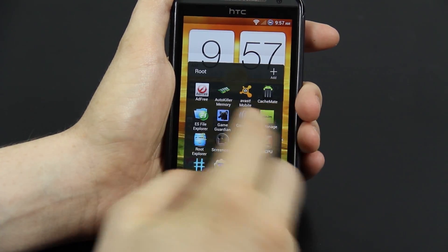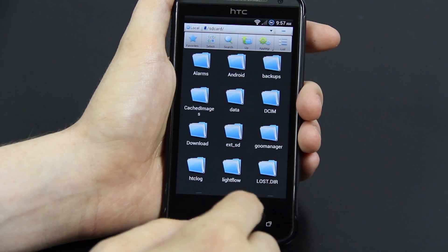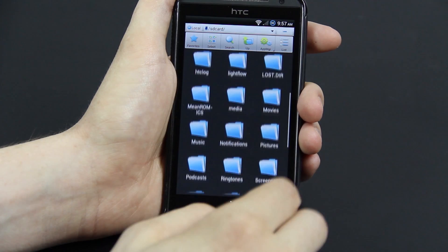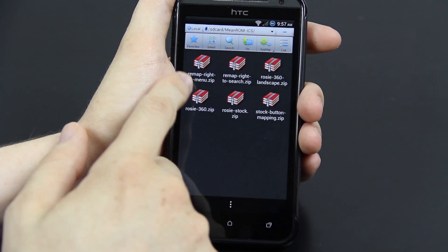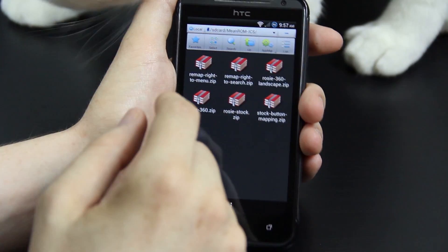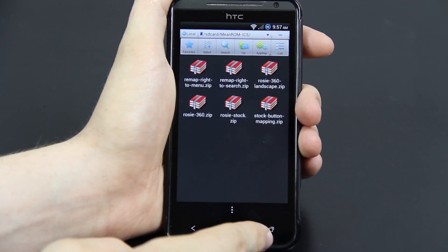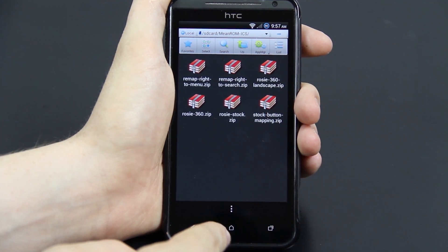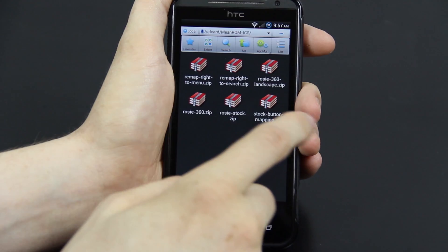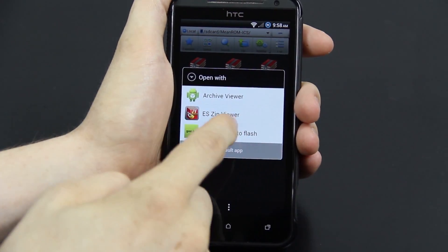Before I end this, I'm going to show you that if you open up a file explorer — I highly recommend ES File Explorer, which you can grant root access — and go to the MeanROM ICS folder, he's included the thing where you can remap the buttons. You can remap it so this is your menu button and you long press home for multitask, and you can also enable rotation.